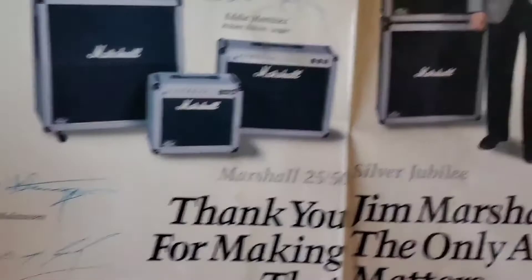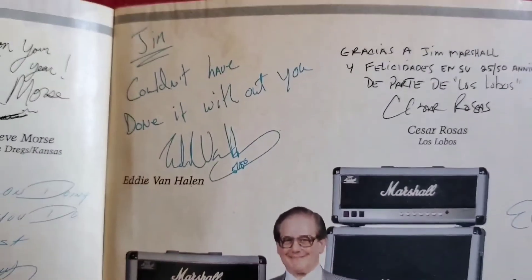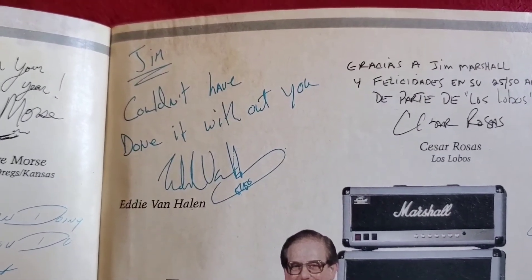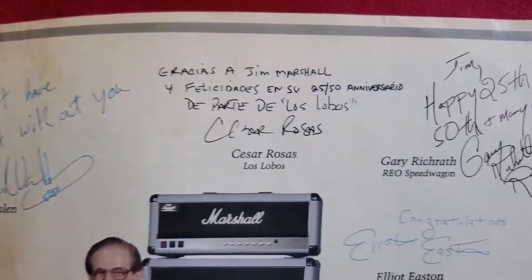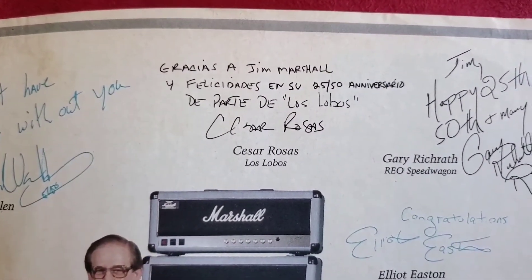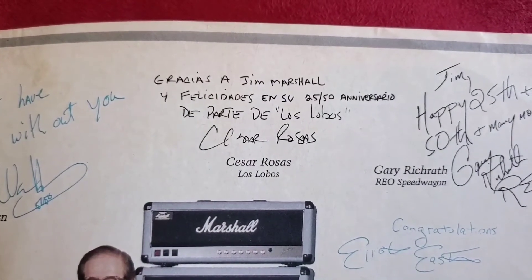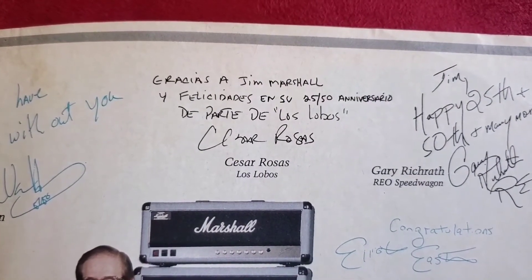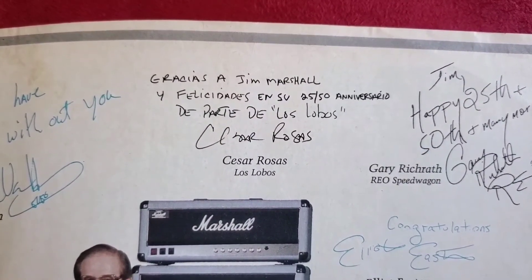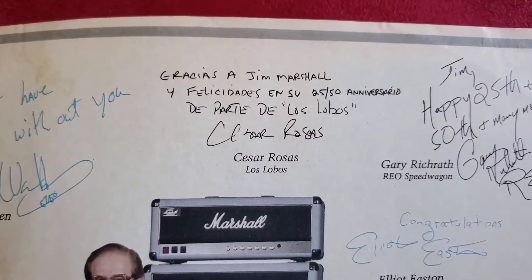Now let's move on to the other side. Eddie Van Halen wrote: "Jim, couldn't have done it without you." Cesar Rojas wrote something about the 25/50 anniversary — I can't read Spanish. Someone help me out with this.